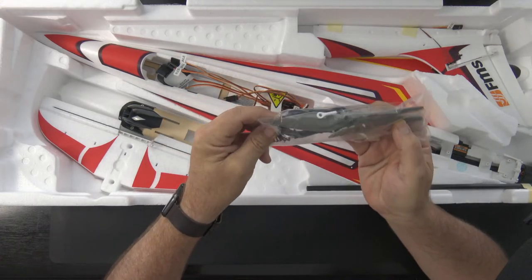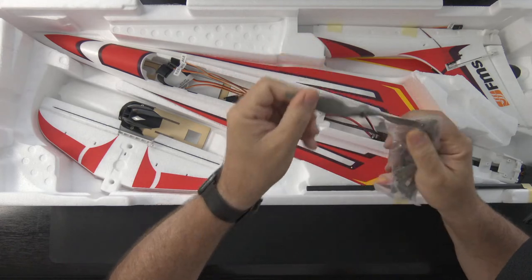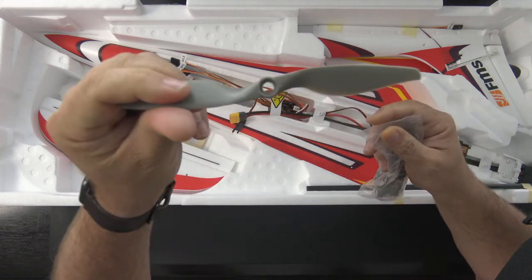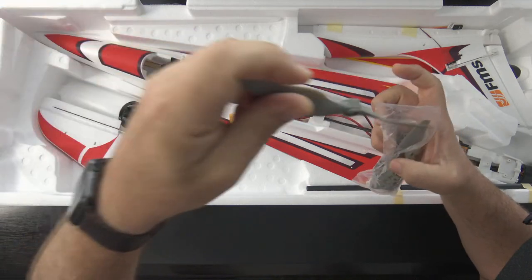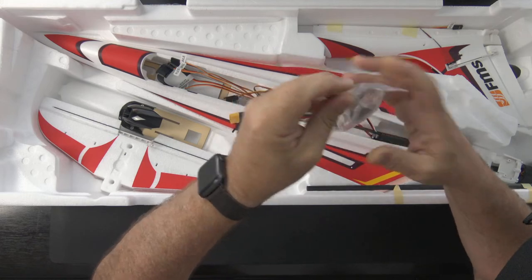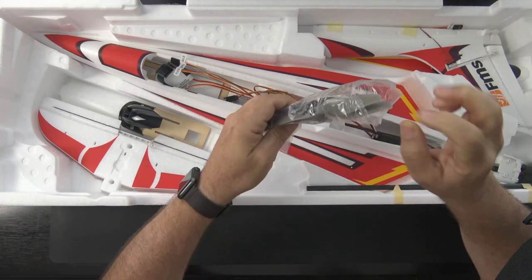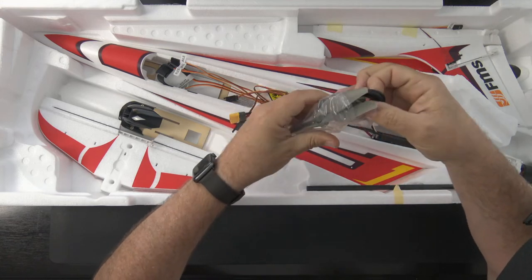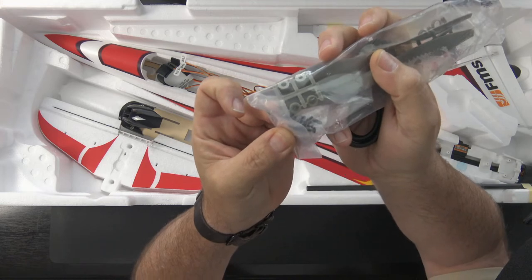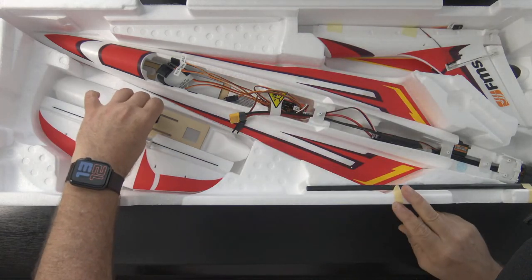There are two props — they look like generic APC style. It's not branded APC, but it's an APC-style electric thin electric 7x5 prop. They give two of them, which is great for spares. They also include a USB cable — I'm going to set that aside because we'll use it for the Reflex software later. Other than the props and cable there's just a handful of screws to mount the wings — very simple assembly.